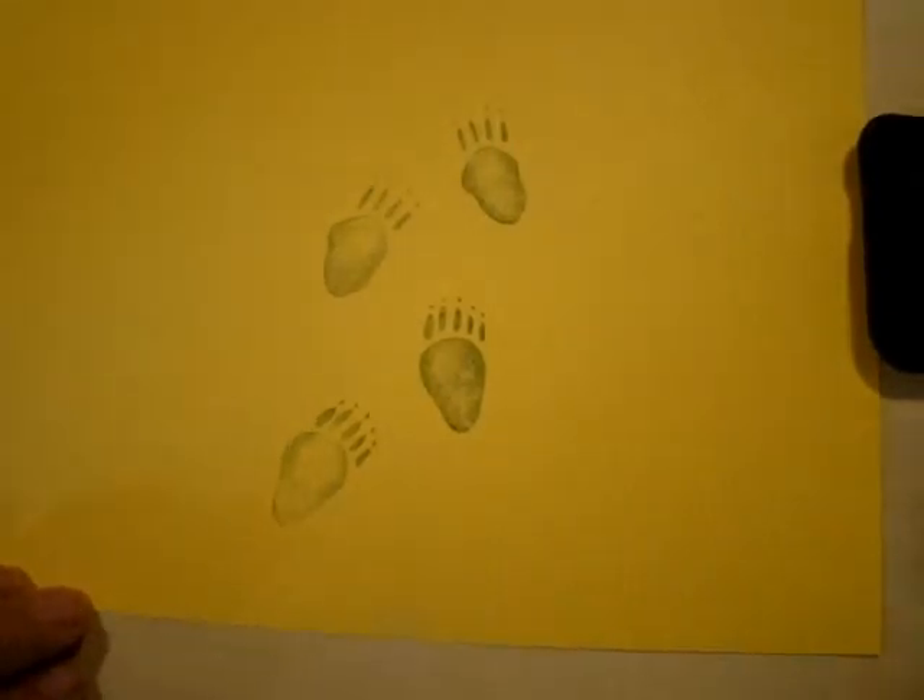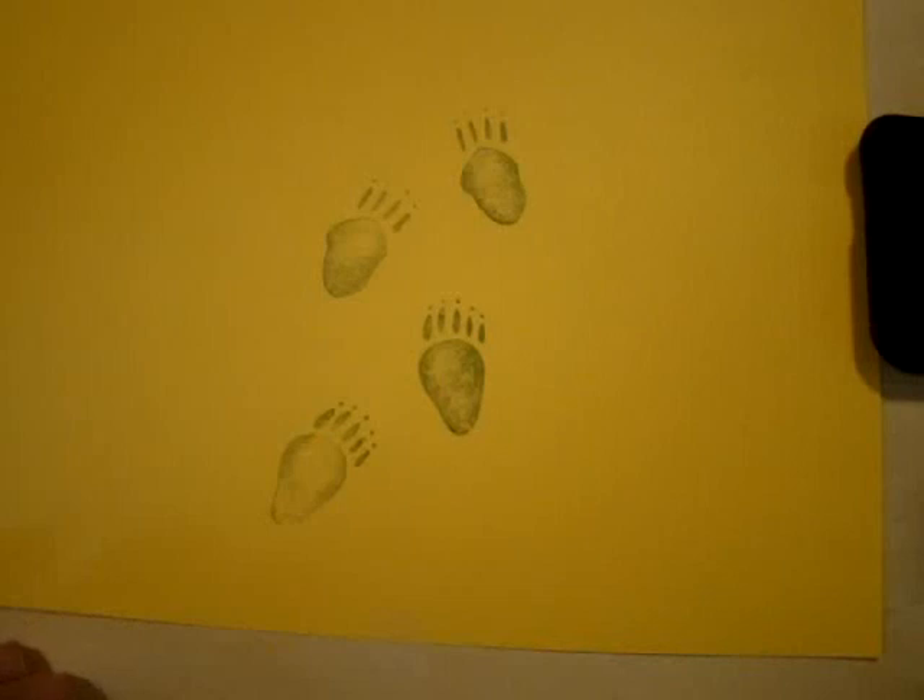There are four toes on the front feet and five toes on the hind feet for this animal, and all the toes leave a track. Most cats — and this animal is not a cat — most cats have five toes on the front paws, but one toe doesn't leave a track. And most cats have four toes on the hind paws. This one has four toes on the front and five toes on the hind feet.